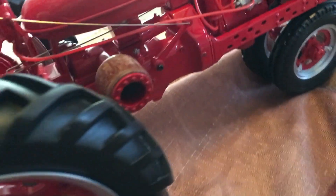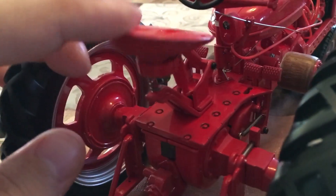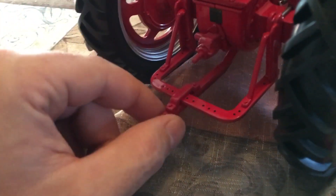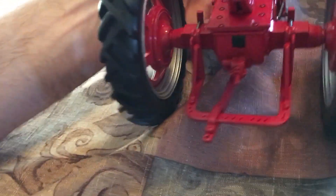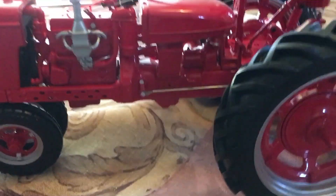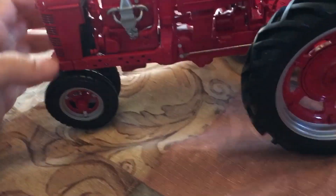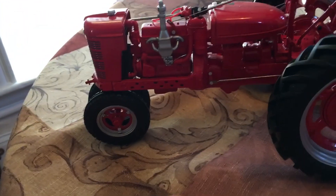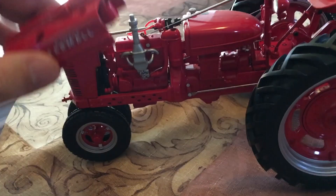The brakes are spring-loaded, the clutch pedal is spring-loaded, the shifter is fixed. You can pull the lever there, the seat is spring-loaded, and the draw bar swings back and forth. When you push the clutch it even moves the rod for the clutch housing. It's a pretty neat, very detailed toy — they do get very expensive when you get into the precision series.